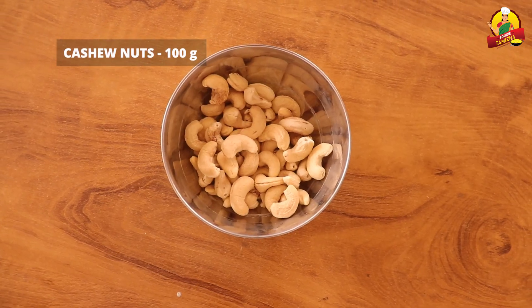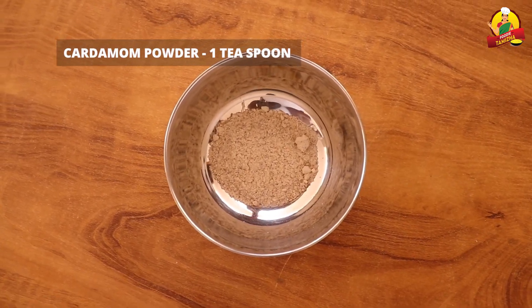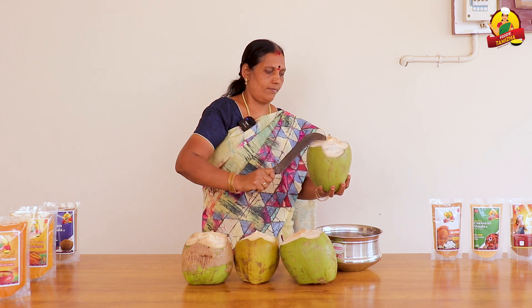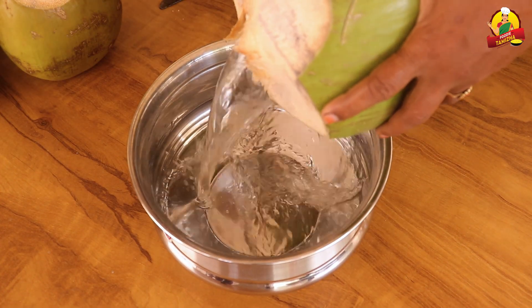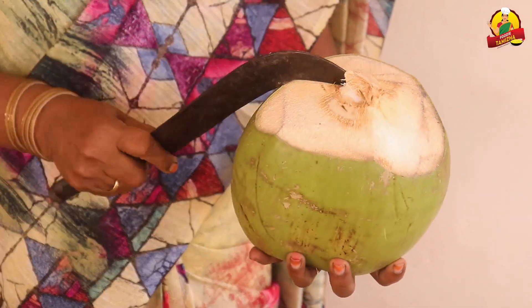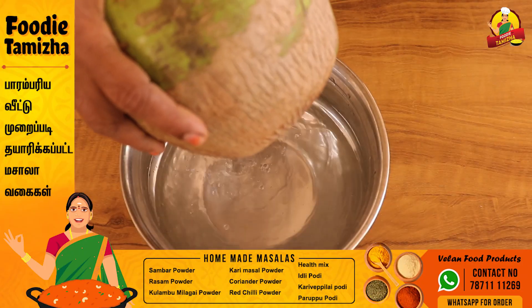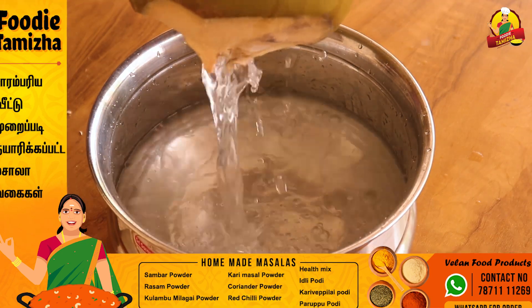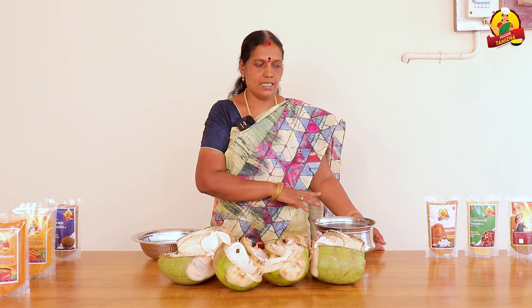100g. Now, when you're done, we have 4 eggs here today. Put it into the bowl with acid and add it. When you put this with four eggs, put it in the pot.